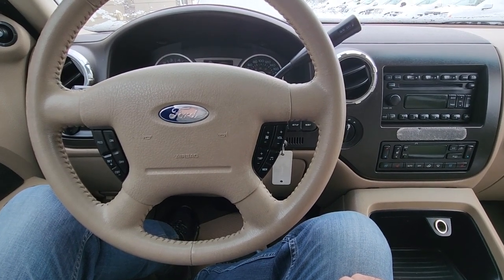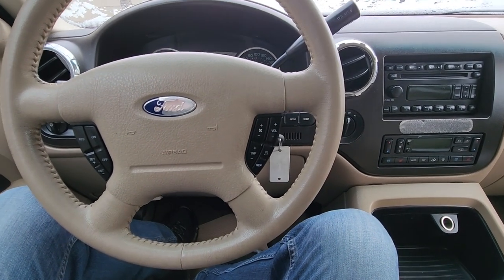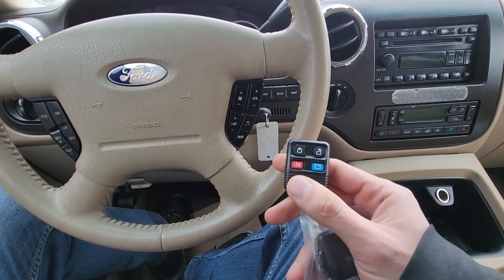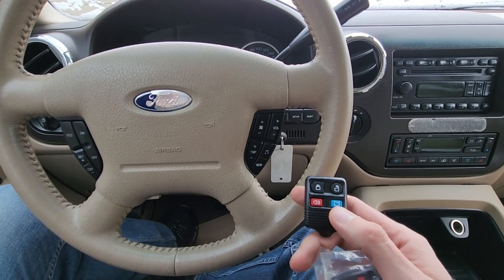Welcome to my YouTube automotive channel. In today's video I have a 2006 Ford Expedition and I will show you how to program the key fob remotes by yourself. This video will apply to Ford Expeditions made from 2003 all the way up to 2006.